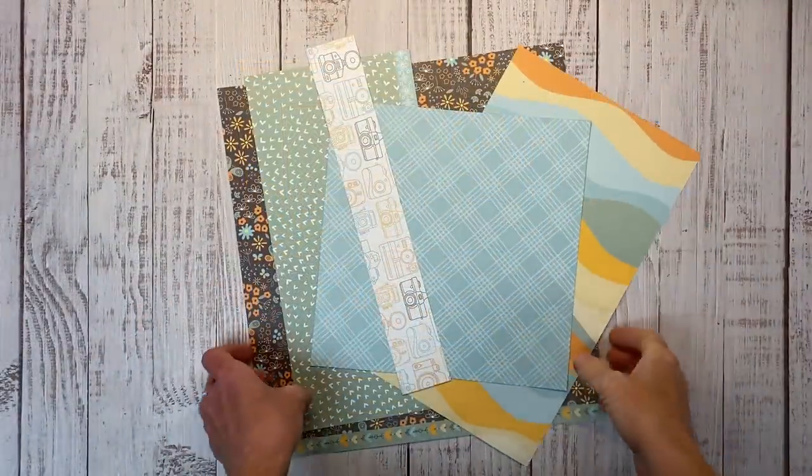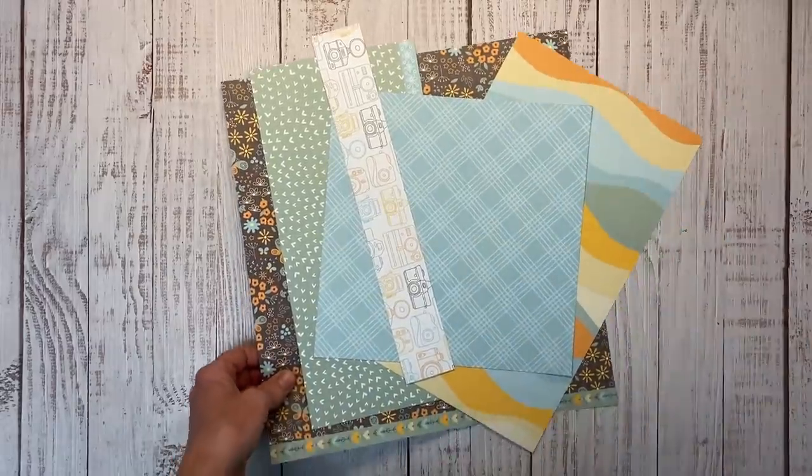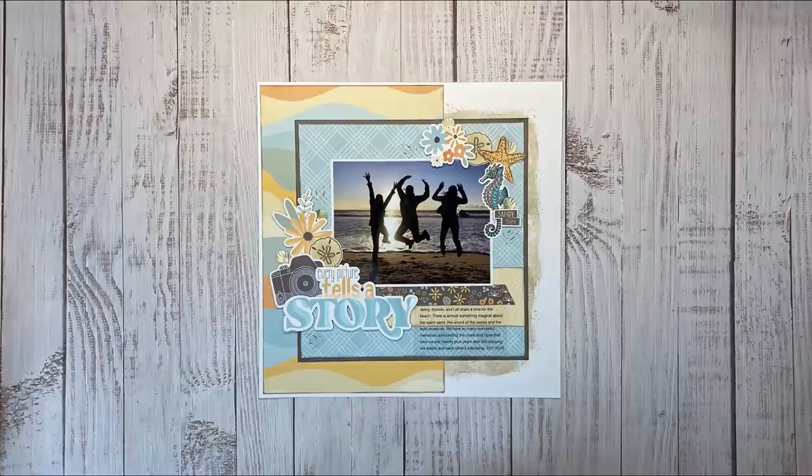Hello there, everyone — welcome back, I'm Erin, and I have a dog hair on my paper. All joking aside, if you enjoyed this video I would love it if you'd give it a thumbs up. Everything I used to create today's layout is listed in the description box below. And for more inspiration featuring Good Vibes, you want to watch this video right here. Bye!